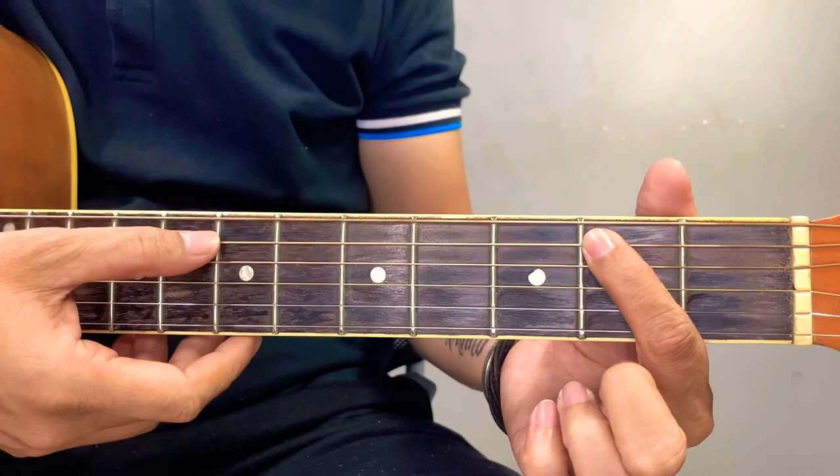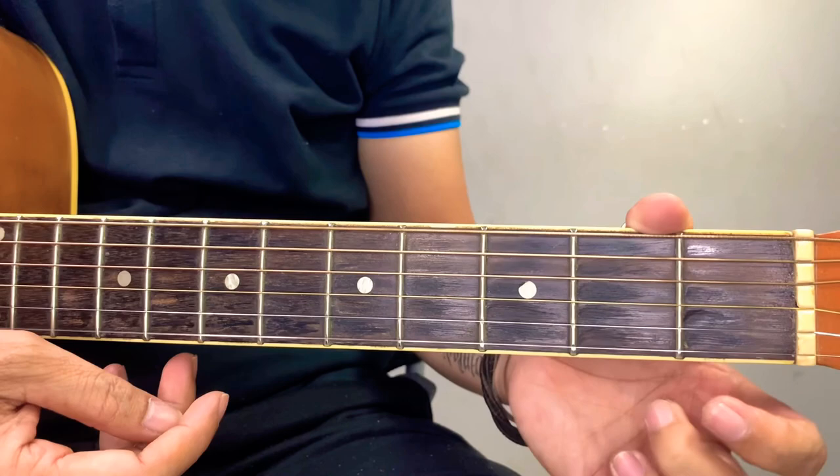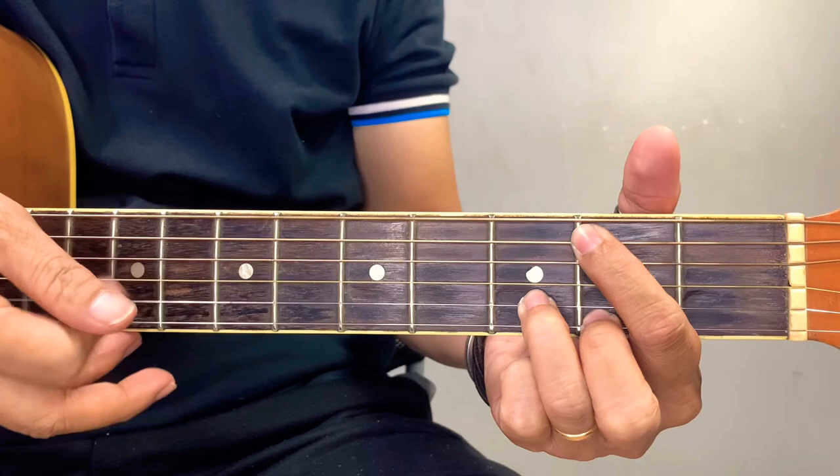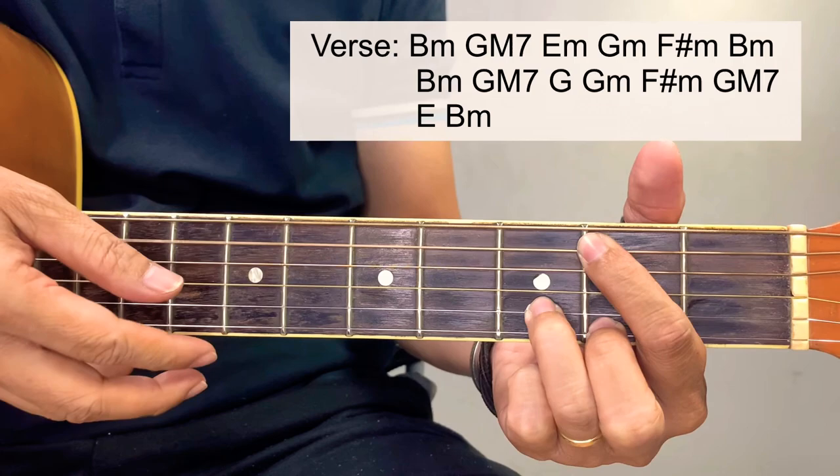We're going to simplify the B minor into this version. Starting here at the B bass, second fret of the fifth string, second fret of the first string, and third fret of the second string. Then go like this. Okay, and then verse.